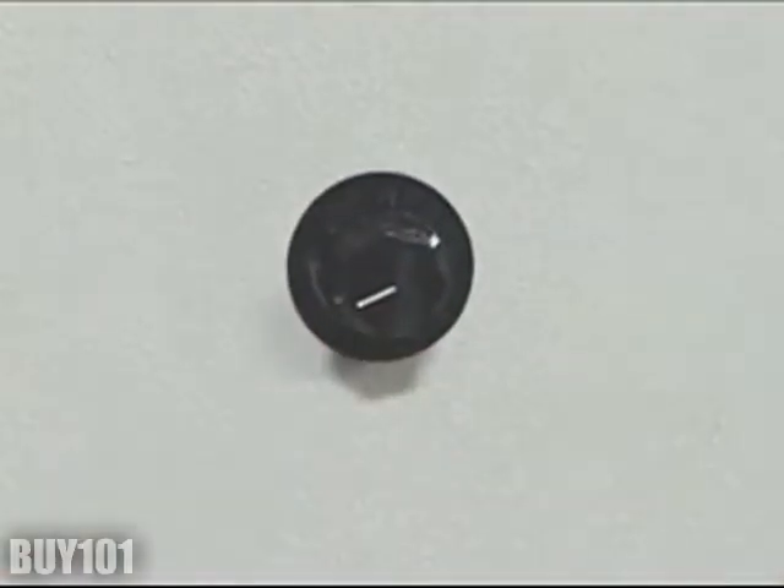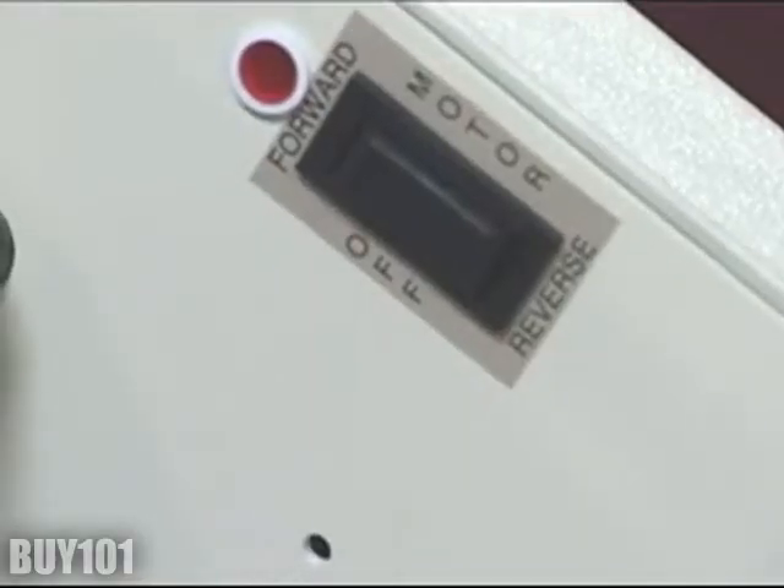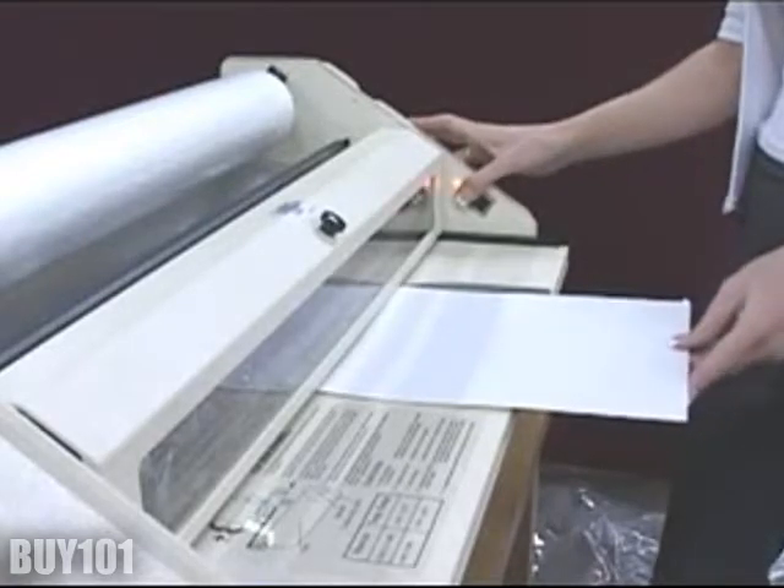Adjust the temperature control knob to about halfway for a good starting point. Now turn the heat control switch on and allow the machine to warm up for approximately 30 minutes. Now turn on the motor switch. Gently insert the starter card into the rollers.